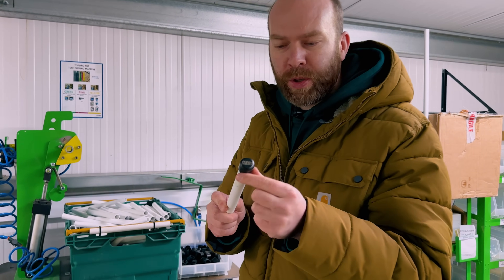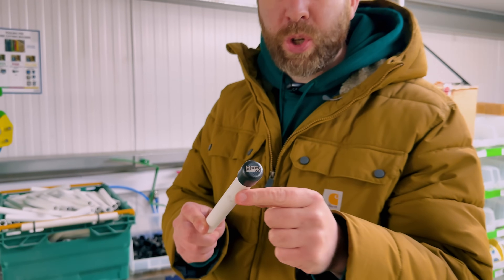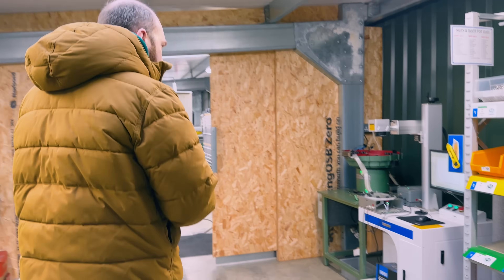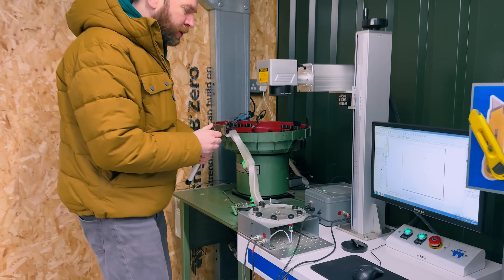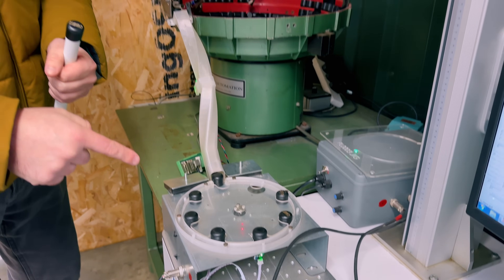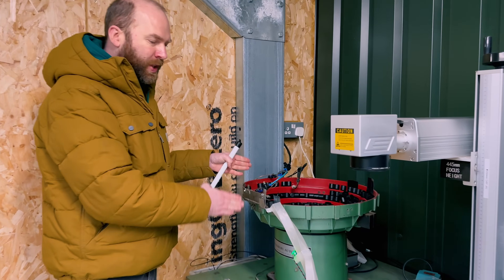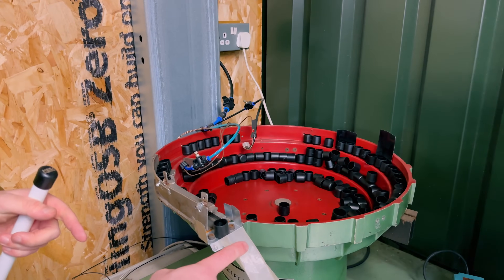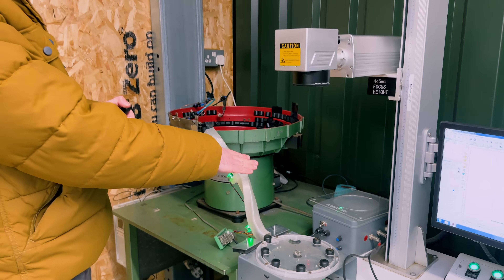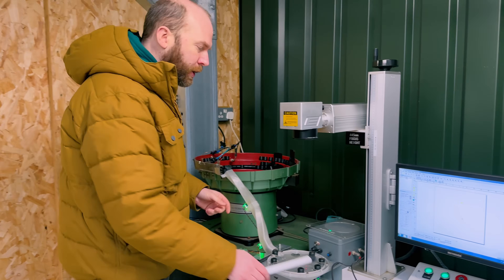Then the evolution was I wanted to put branding on each of the end caps. We had a laser machine which could do that. What we were doing was putting them under the laser one by one to engrave them. So I stopped, bought a vibratory bowl secondhand on eBay, 3D printed all the feed components, and learned Arduino programming and electronics to program all the controller.